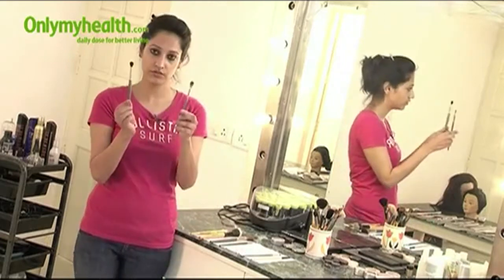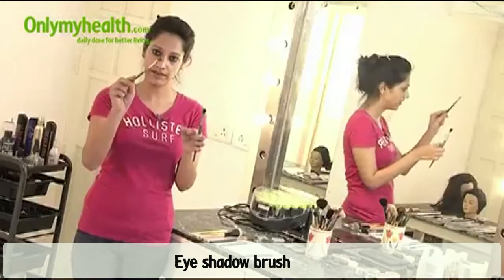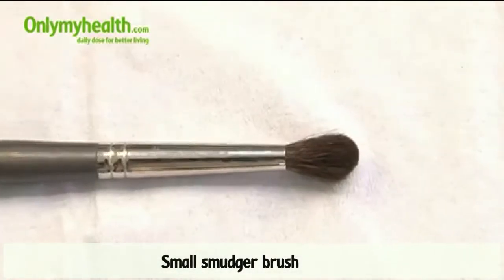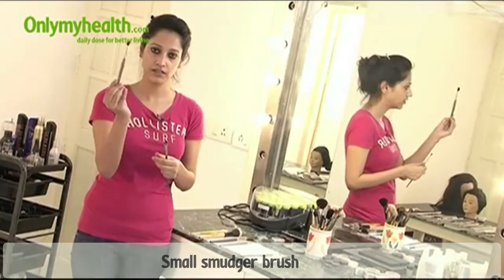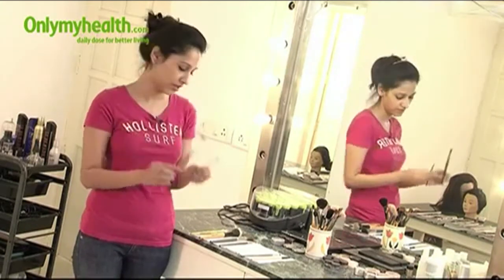Then we have two brushes for eyeshadow. This flat brush is to apply the eyeshadow, and this smudger brush is to smudge it. The smudger is really nice, big, and floppy to make sure there are no hard lines. I will demonstrate later how to use both of these.